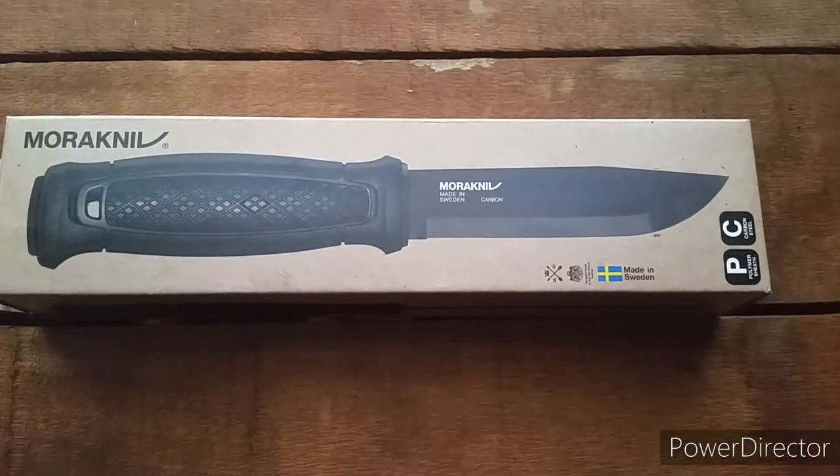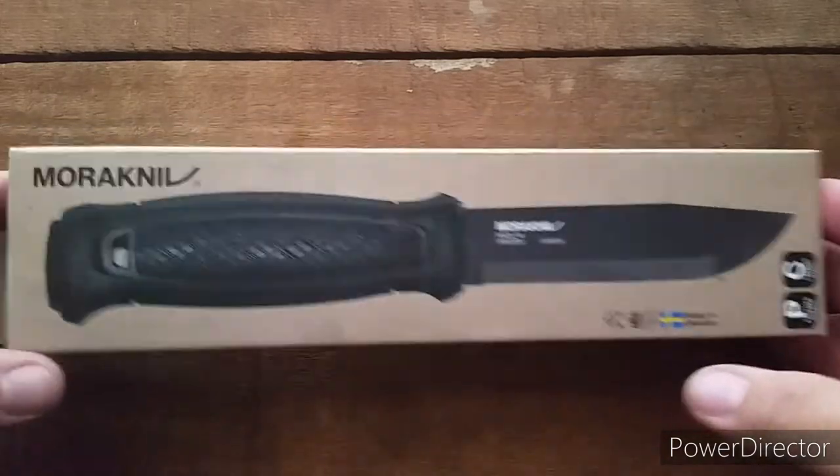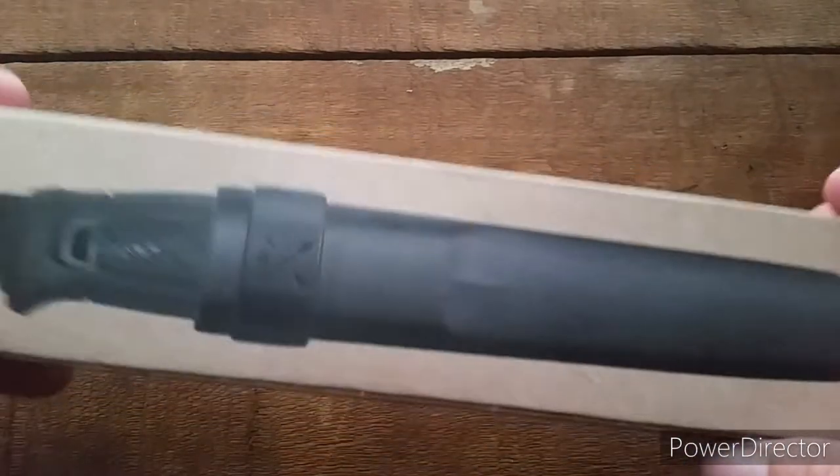Hey YouTube, this is Calvary Camper. I just wanted to give you an unboxing of the Mora Garberg in carbon. Just kidding, I already opened it — I couldn't wait, I got too excited. But here's the box.